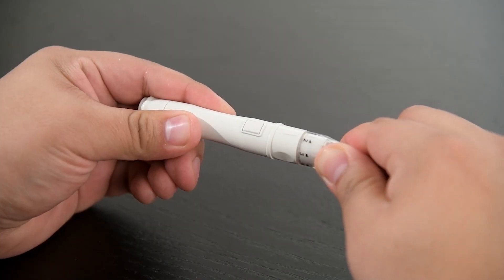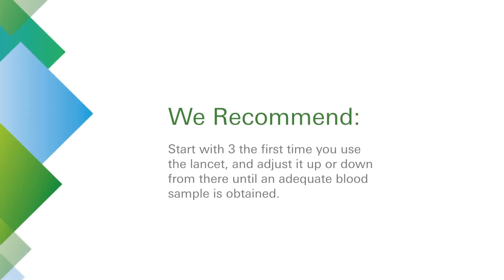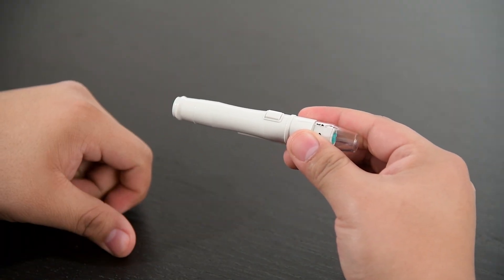Select the puncture depth of the lancet. We recommend starting with 3 the first time you use the lancet and adjusting it up or down from there until an adequate blood sample is obtained. Now pull back on the charger — a click may be heard.